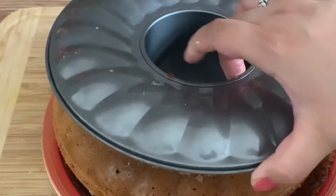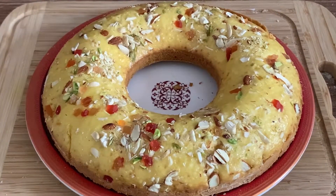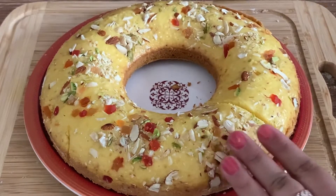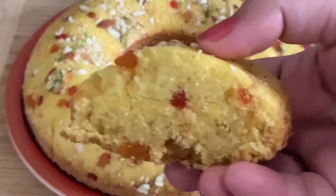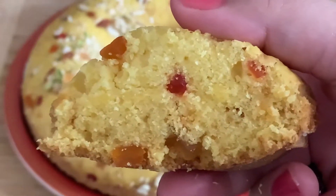Now I will place the cake to give it the final look. Look how beautiful the cake has turned out — it is soft, moist, and spongy. You can check the texture yourself; see how soft and fluffy it is, just like a market-quality cake, made with very few basic ingredients.